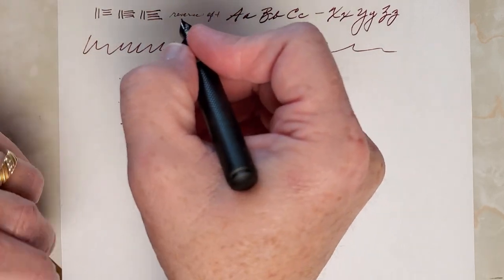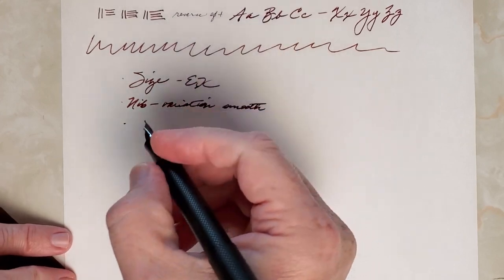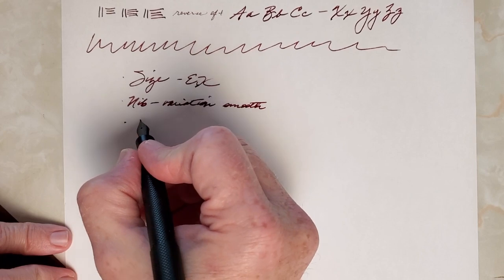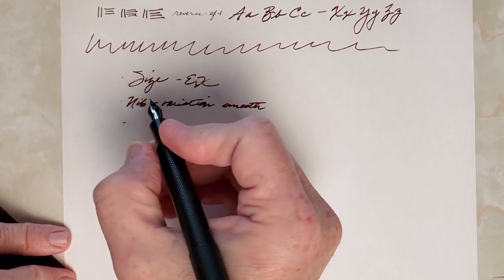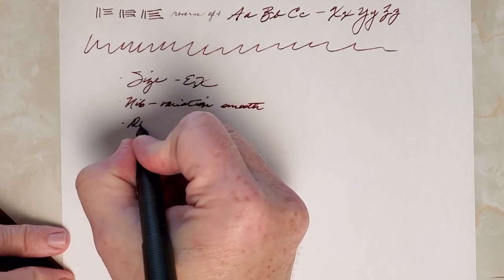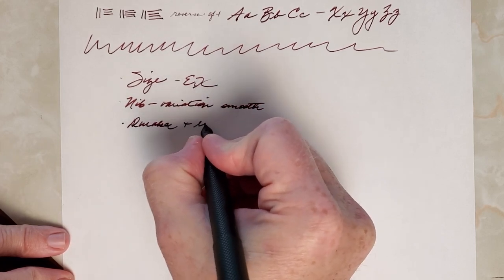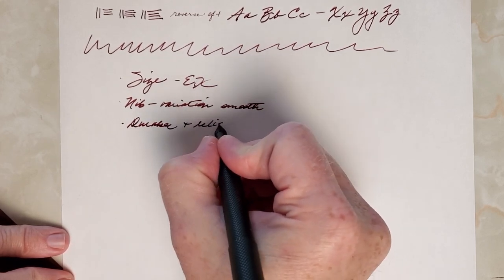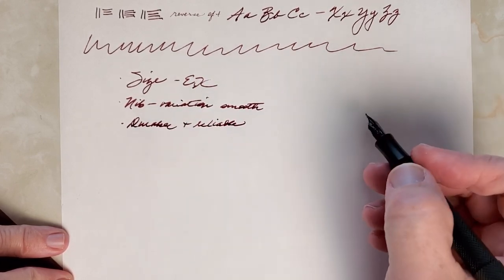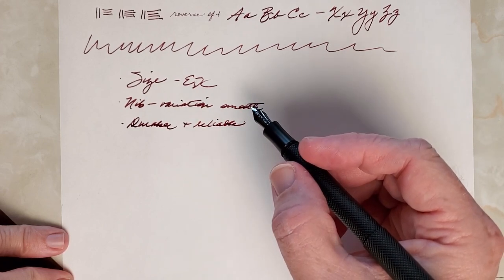Even without thinking, I just grabbed the pen and started writing, so apparently I can write somewhat legibly without the cap posted. Another positive: based on my experience with the other pen, I predict it's going to be both quite durable and reliable. I've really been impressed with that older pen, and they're very similar overall.